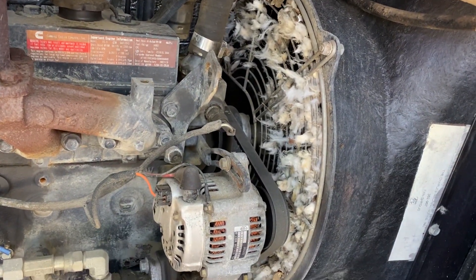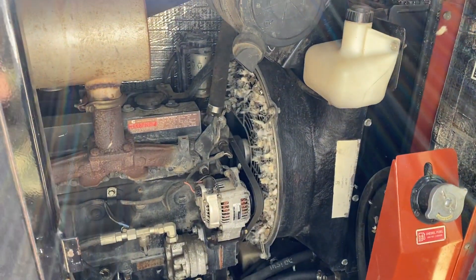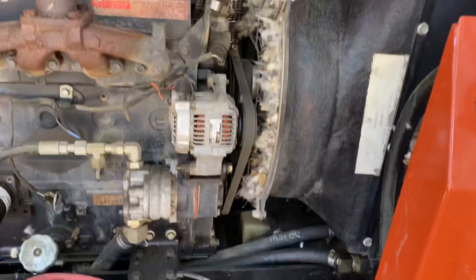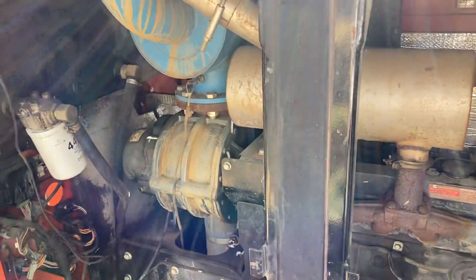I think I had a mouse in the radiator area — uh oh, not good. But anyway, here it is.